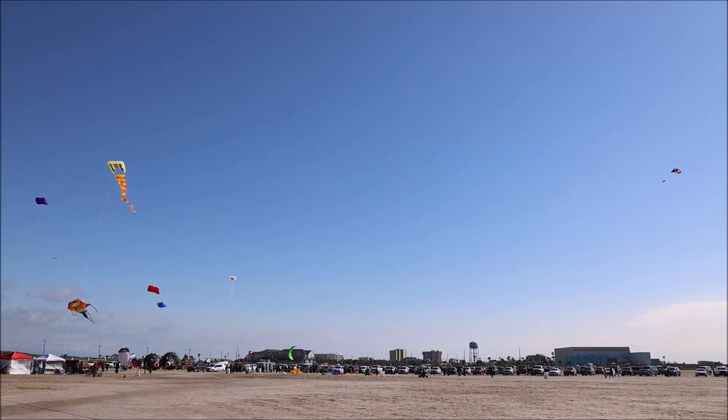The higher the wind is blowing, the smaller the sail you need to get propulsion out on the field.